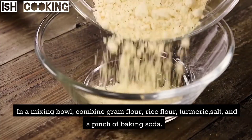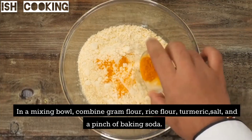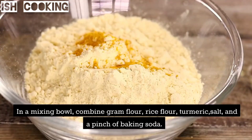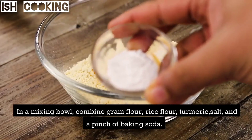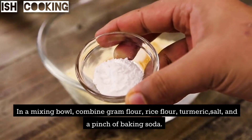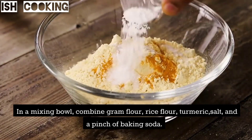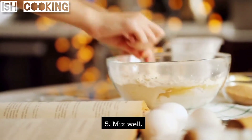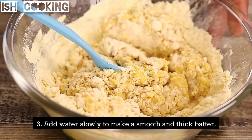In a mixing bowl, combine gram flour, rice flour, turmeric, salt, and a pinch of baking soda. Mix well. Add water slowly to make a smooth and thick batter.